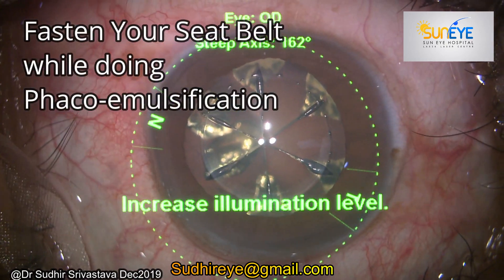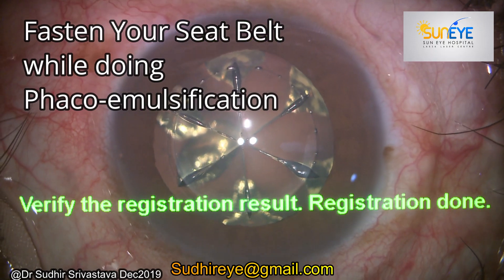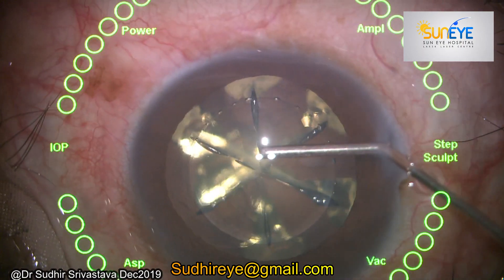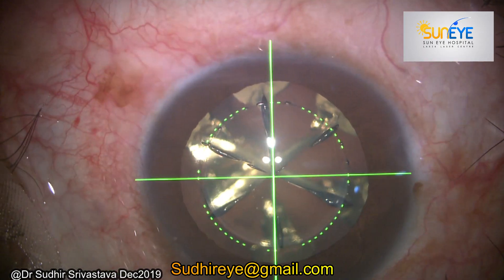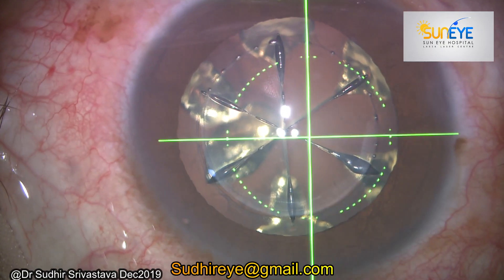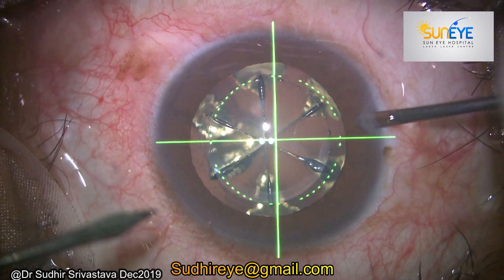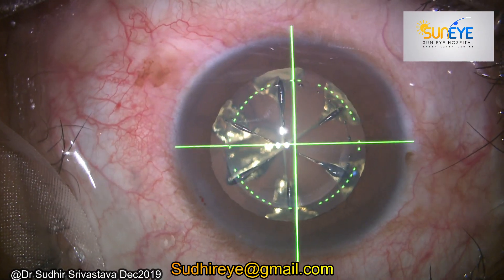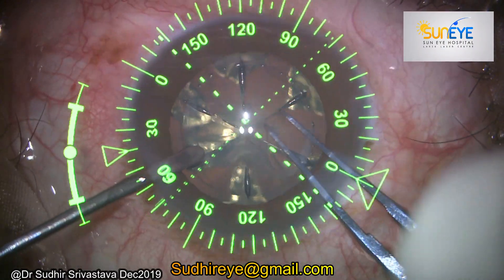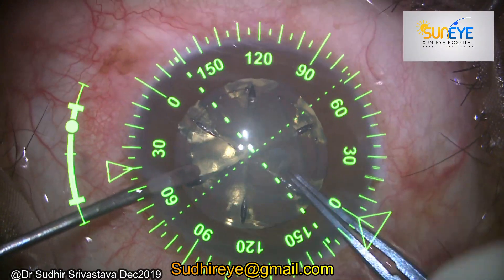Hello everyone, today I'll be sharing a very different video regarding safety during phacoemulsification. This used to happen with almost every surgeon's operating theater, although it's not very common nowadays. With modern FECO machines we are using very high vacuums and high powers, and surgical speed has increased significantly, so if you are doing surgery at a much faster speed you have to be more cautious.